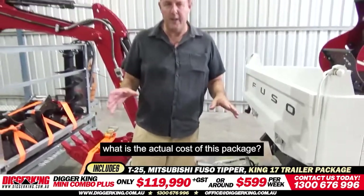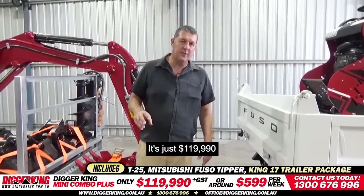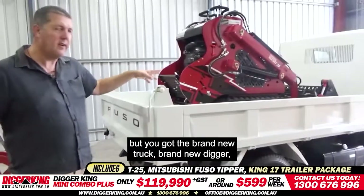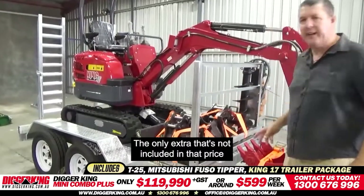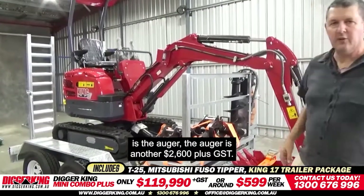You're probably wondering what is the actual cost of this package. It's $199,000 plus GST. You get the brand-new truck, brand-new digger, the ramps, and your 1.7 package with the trailer — everything. The only extra not included in that price is the auger, which is another $2,600 plus GST.